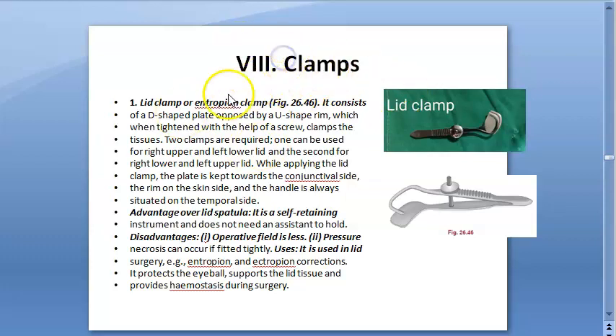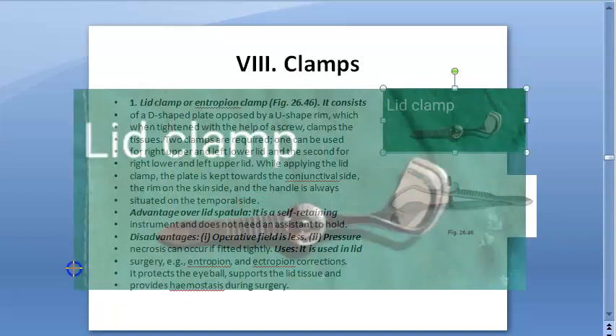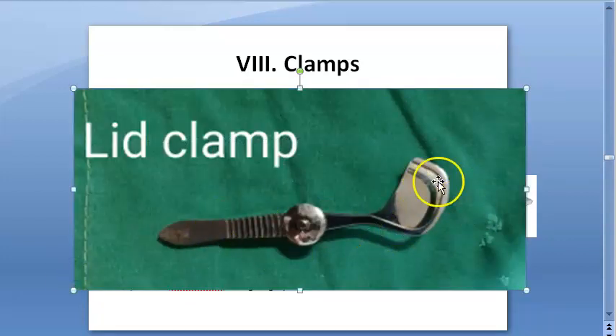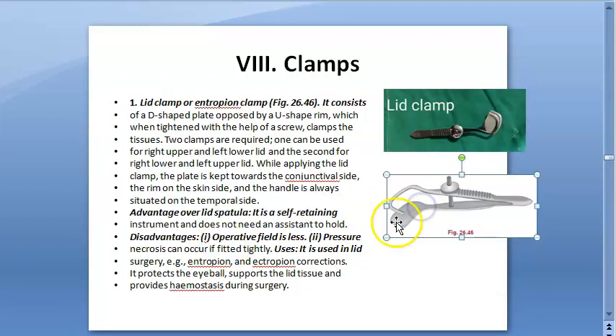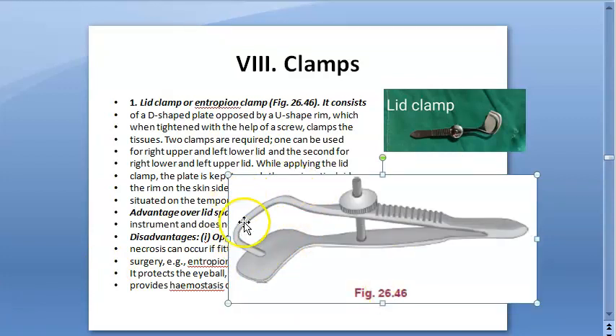Let us look at the lid clamp, or entropion clamp. So basically, you want to fix the lid. Just see how it looks. It has some D-shaped plate here, and above it there is a U-shaped rim. A D-shaped plate opposed by a U-shaped rim — this is a lid clamp.